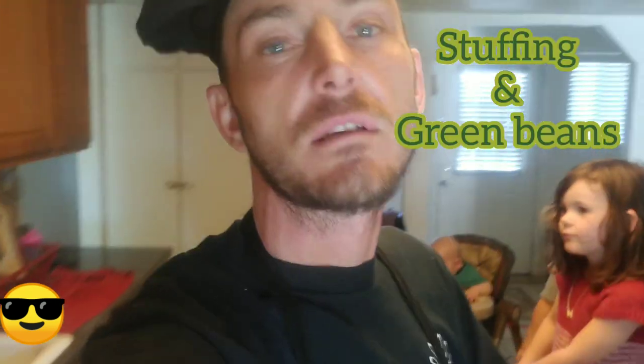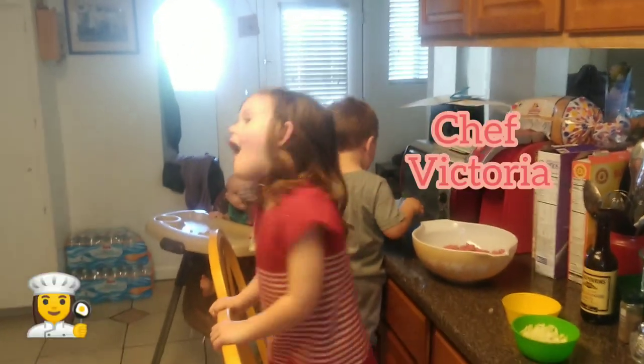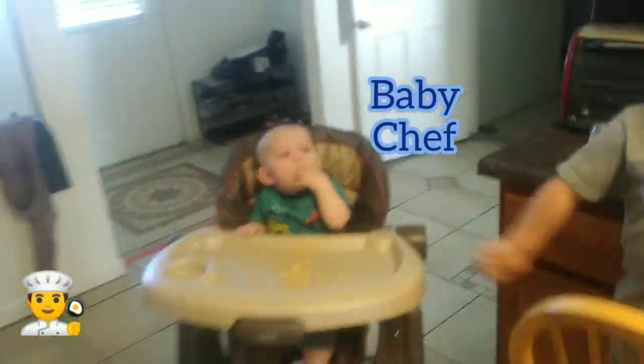Hey, welcome back to another episode of Cooking with the Kids. Today we're making meatloaf — easy to make, always wonderful to eat. On the side we're going to be doing some stuffing and some green beans. I got my chefs here today: Chef Victoria with her cat whiskers on, Chef Lucas, and baby Chef Lam eating his Cheerios.